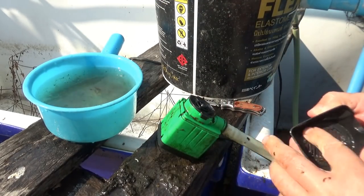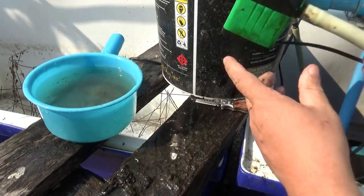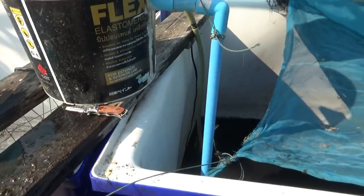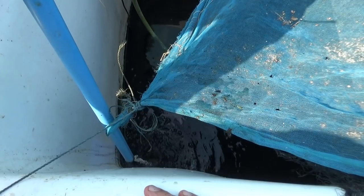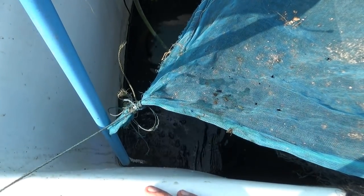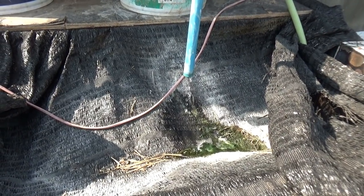Now we go back together, back in the tank. It only takes a minute and it doesn't have to be done very often, but it does need to be done sometimes. Now let's take a look at the other one — you see this one is barely dripping.